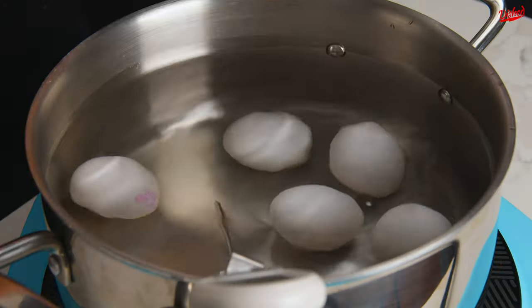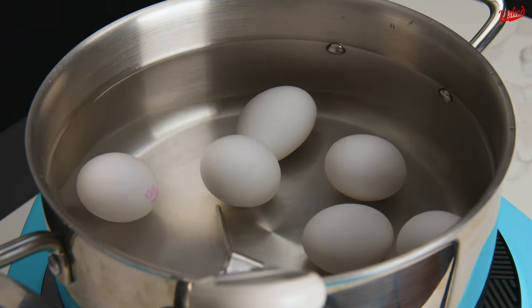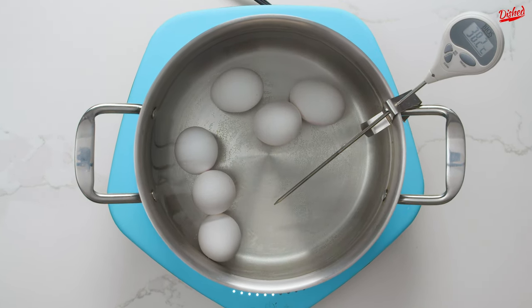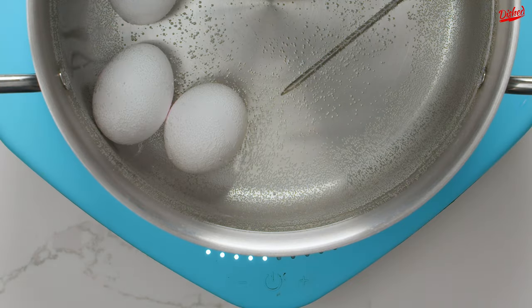Place your eggs into a pot of room temperature water. There should be enough water to completely cover the eggs with about 2–3cm of space on top. Turn the heat on with your thermometer in the water and keep a close eye on it. You want the water to reach 60 degrees Celsius or 140 degrees Fahrenheit, but it should not exceed 61°C or 142°F.